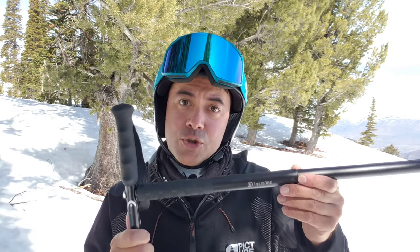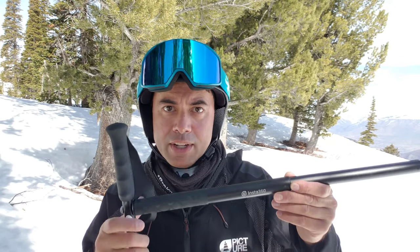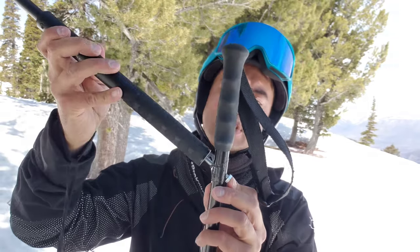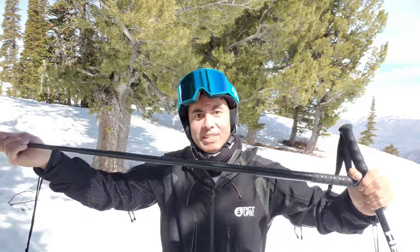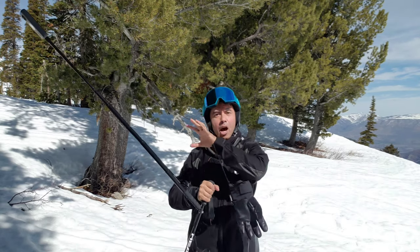You can get creative with the directions that you drill the hole. This one is straight across, so the camera is out laterally from you. Here, I chose a diagonal angle up — you stick a longer screw through since this is on a diagonal. Now you can extend the selfie stick and you've got an angle that's up above you a little bit. Let's see what it's like to ski with the selfie stick attached to one of the ski poles.